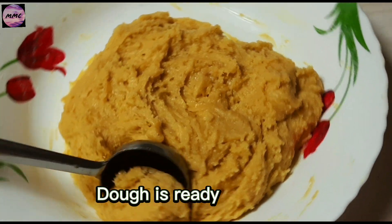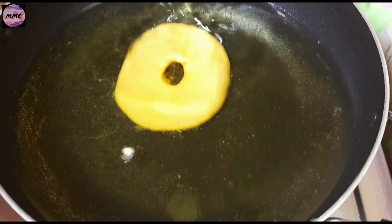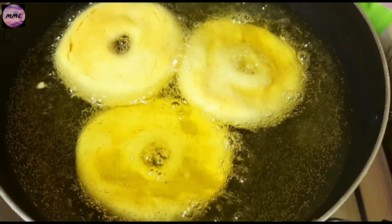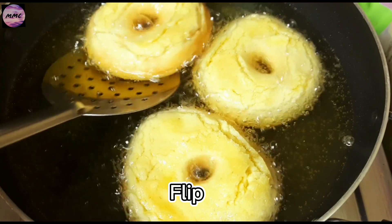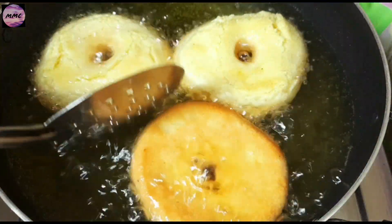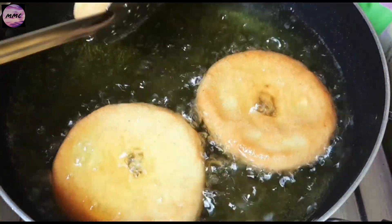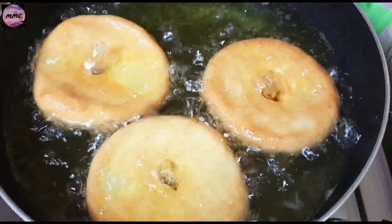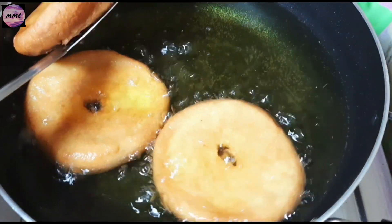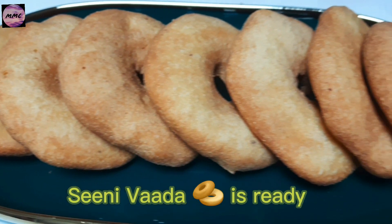Dough is ready. Flip. Sini Vada is ready.